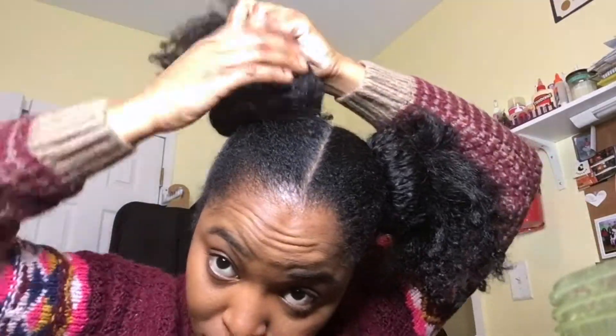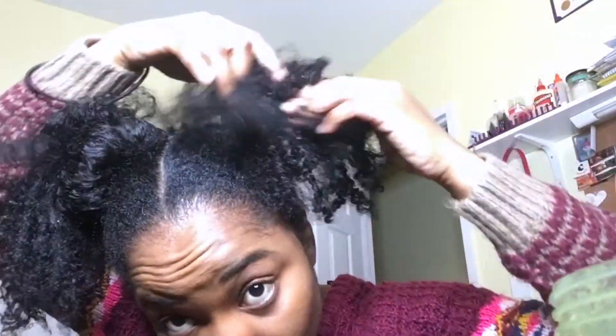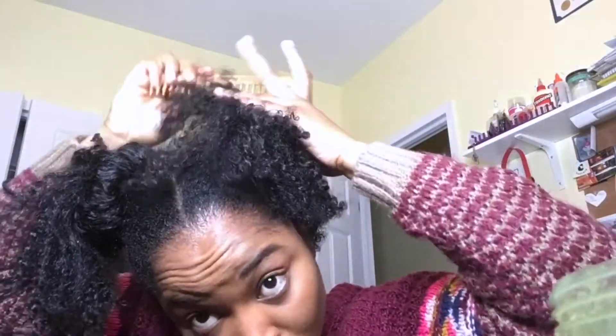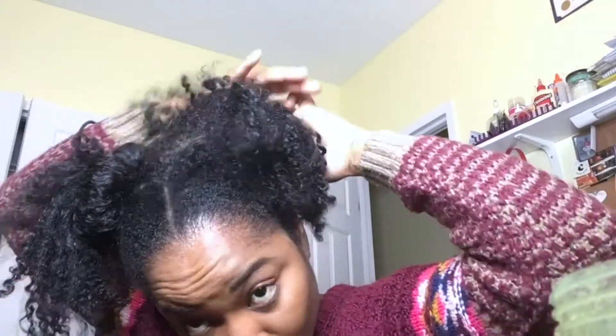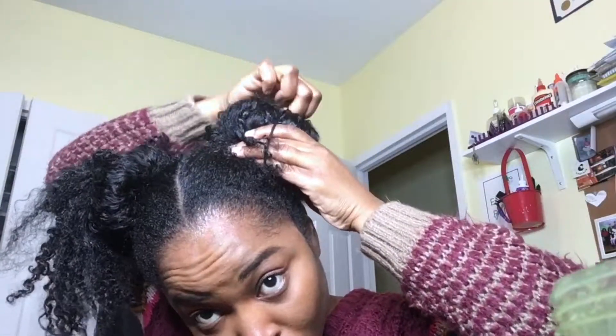I'll be using my hair to cover the buns. The reason I made these buns and wrapped hair around them was because it looks natural — say I didn't have enough hair to cover the buns, you wouldn't really be able to tell it wasn't my hair because it sort of blends in. I find these buns are a lot nicer than wearing those other buns you can get at the beauty supply store.